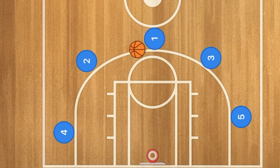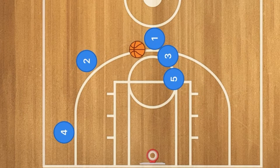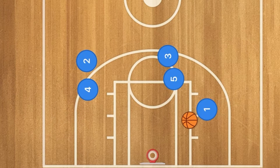Hello basketball coaches. In this five-out hammer basketball play, five and three are going to set a double screen on player one. One will use that screen and he could go in for the layup, or he could wait for player four to screen for player two.